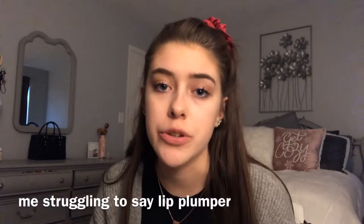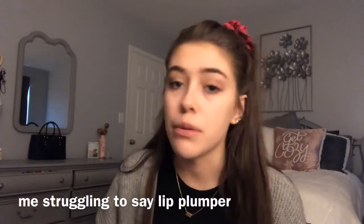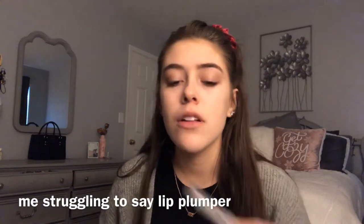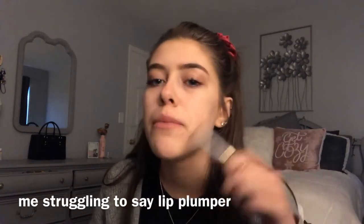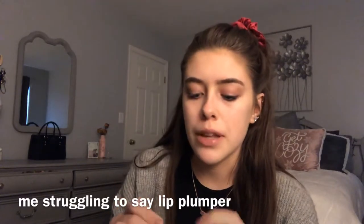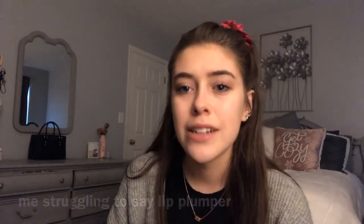The very first thing that I do is plump my lips with a lip plumping gloss. I have the Too Faced Lip Injection Extreme lip plumping gloss. I don't even know if it really works, but I like to pretend that it does.